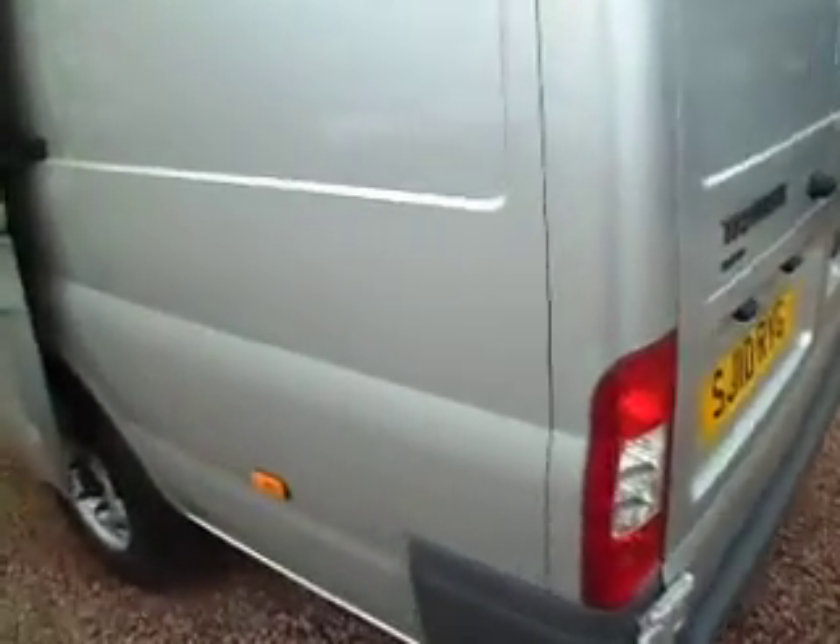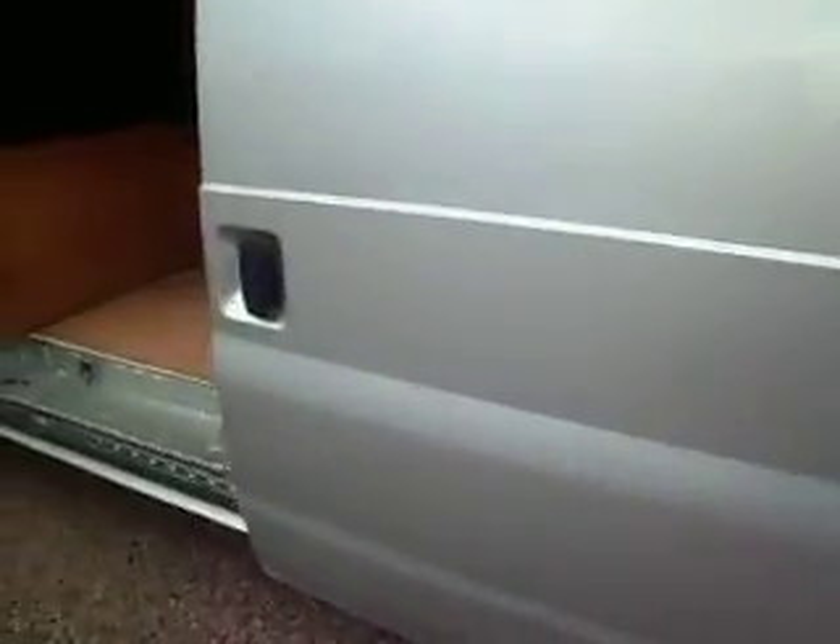I'll just show you in the side door. I've left it running as well, so you'll be able to hear it idling. And I'll give it a couple of revs up and down, just so you get an overall feel for the van — the best feel that I can give you via the internet.